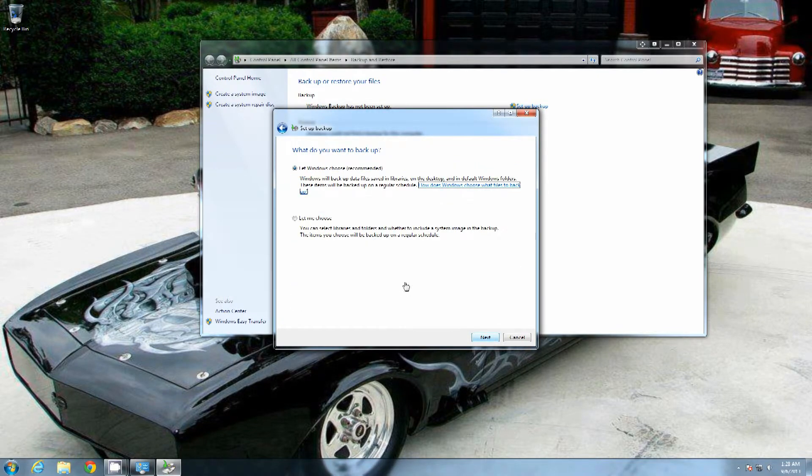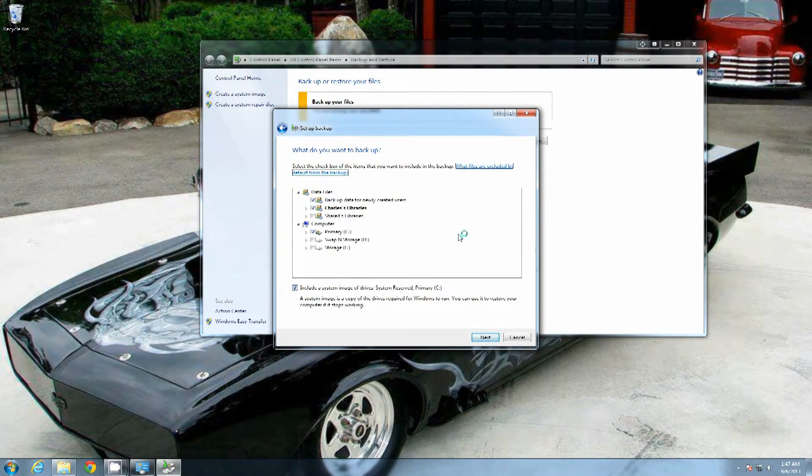Click "Let Me Choose" and hit Next. The reason I said click "Let Me Choose" is because Shared Libraries will be selected — you want to deselect that. Make sure that your Documents, your Libraries, and the backup data for newly created users are both selected. Down here, make sure that "Include a system image of the drives" — a system image of drives, System Reserve, Primary C — is selected. That'll create a complete and total image of your entire hard drive exactly as it is, which makes it very nice for a restore. The Libraries are your personal documents, so if you have files that change on a regular basis, it's going to back those right up.